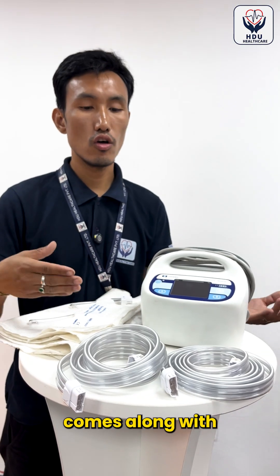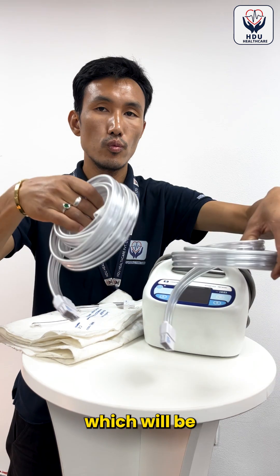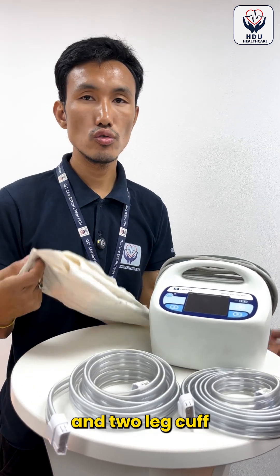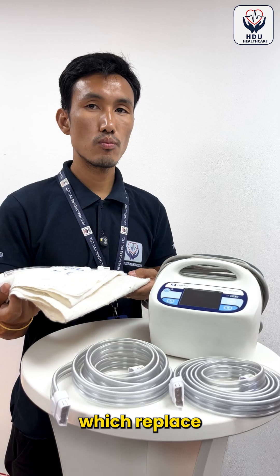This machine comes along with two rubber tubes which will be placed on both the right and left leg, and two leg cuffs which will be placed on both legs.